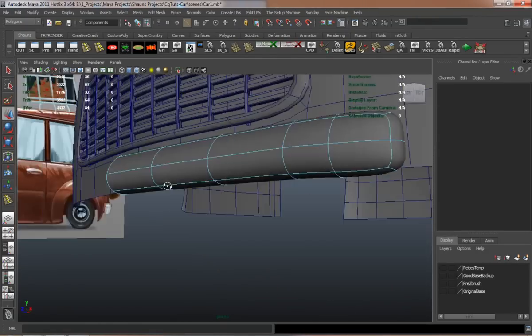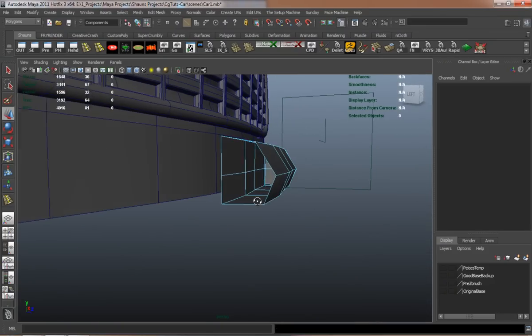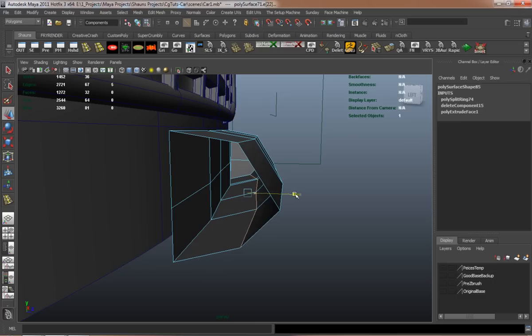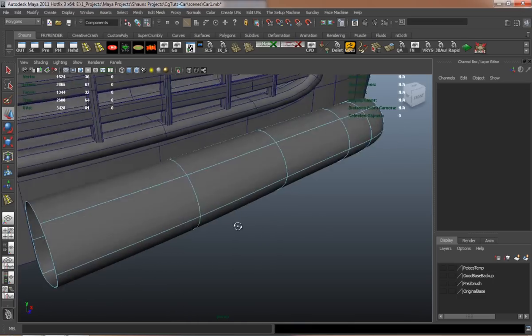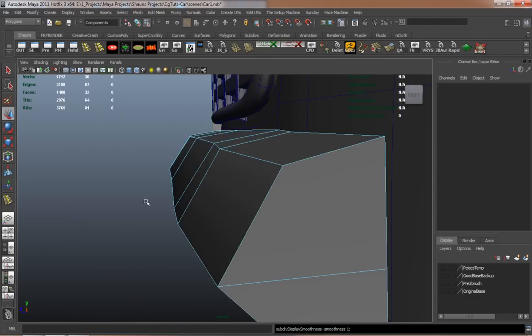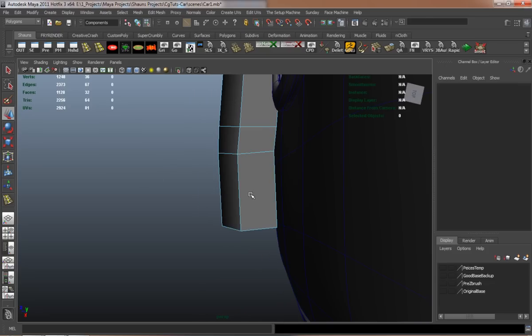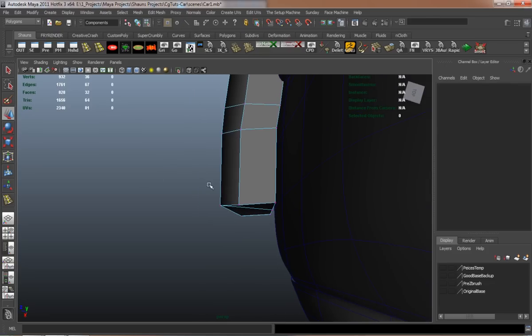Sometimes when you do that — model something else — it's just going to make the car that much easier to fit other pieces. You really want the car to flow properly and retain the shape and style that you want.